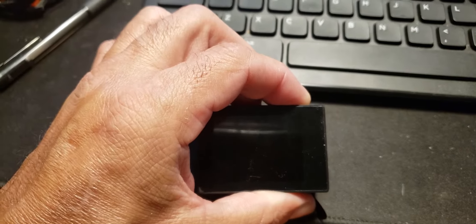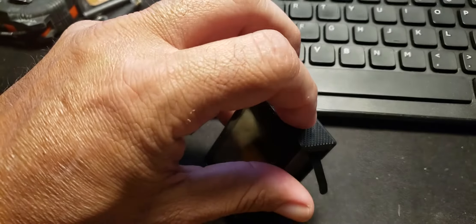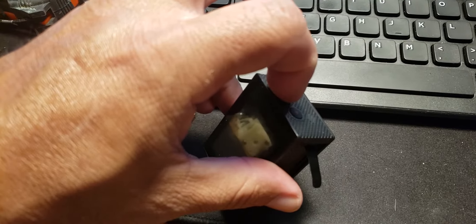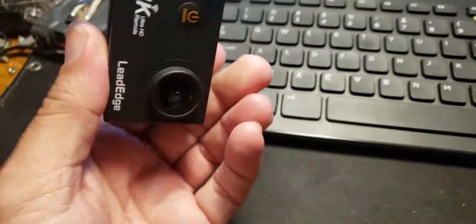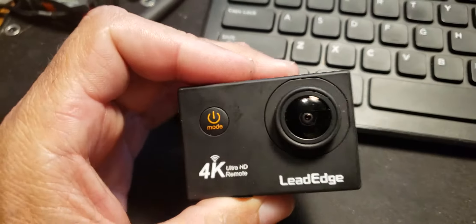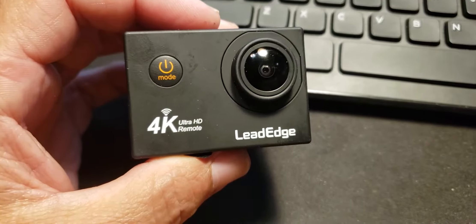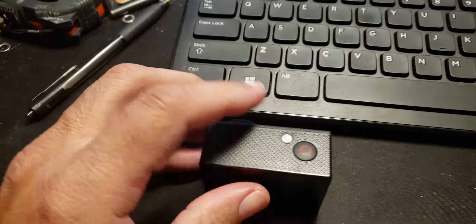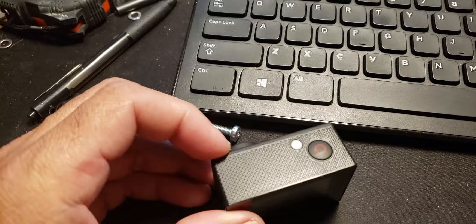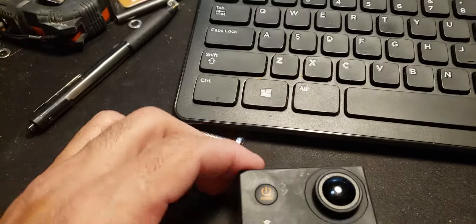When I first got it at work I charged the batteries up, broke it out to make my first YouTube video with it, and now I'm making my first YouTube video about it instead. The Lead Edge camera — I think it was $40 for a 4K camera.